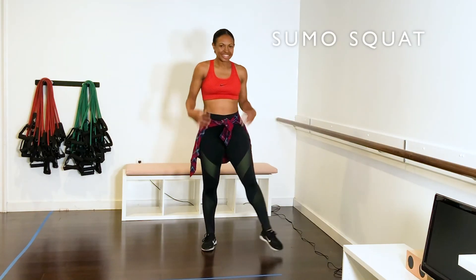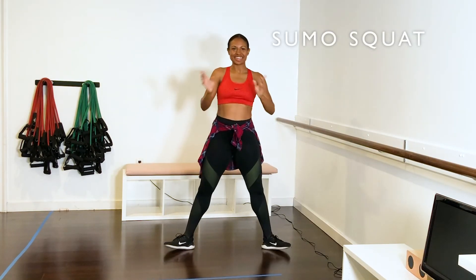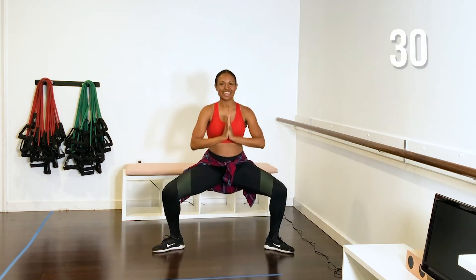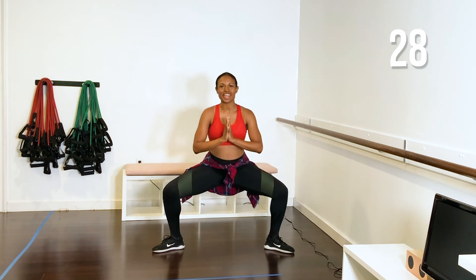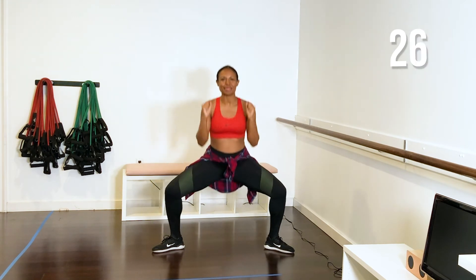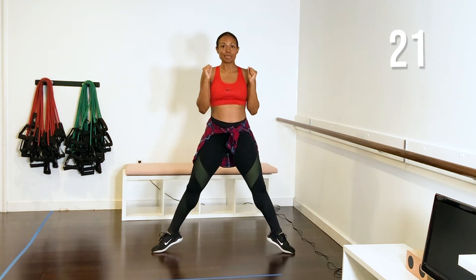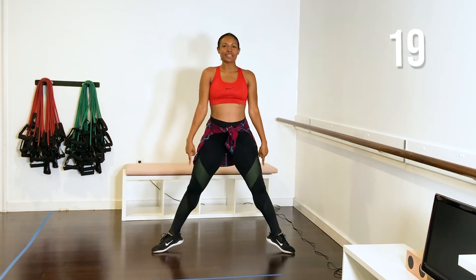We're going to do sumo squats. Turn your toes out, knees out. You're going to take the squat down as low as you can and up. If you want to add more of a challenge, grab those weights, grab your dumbbells. If you want to add a releve, you lift your heels at the bottom — so you do like a little calf raise.